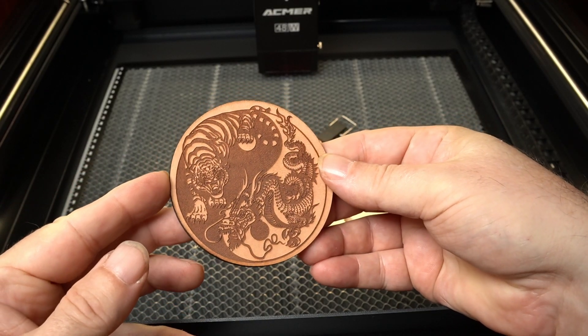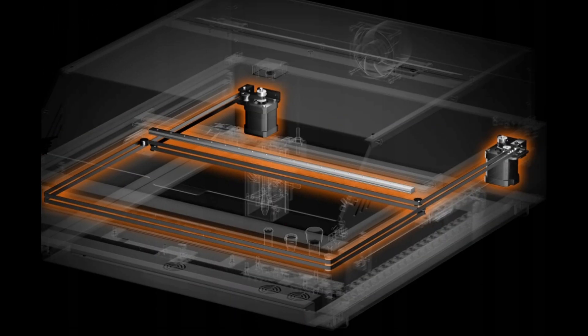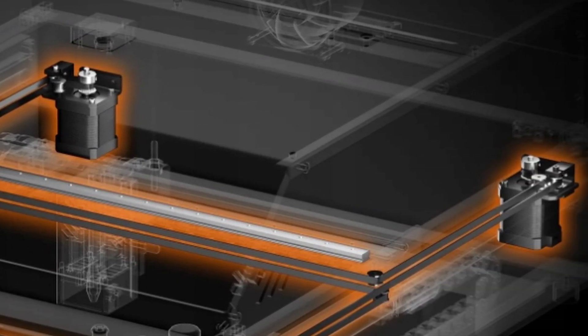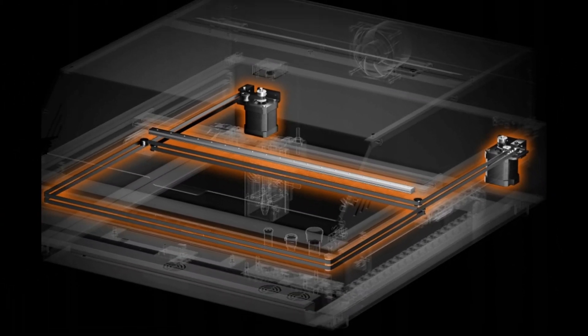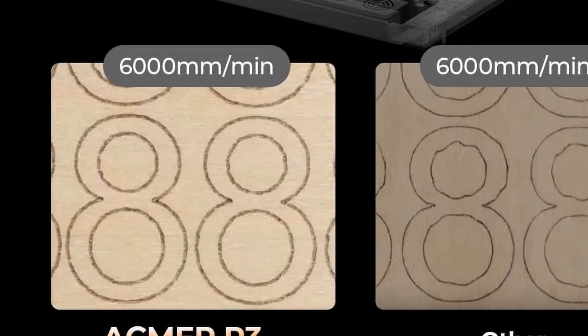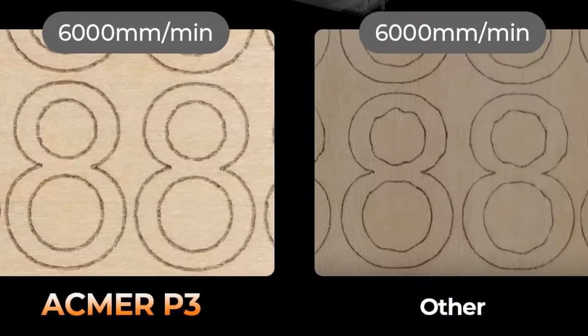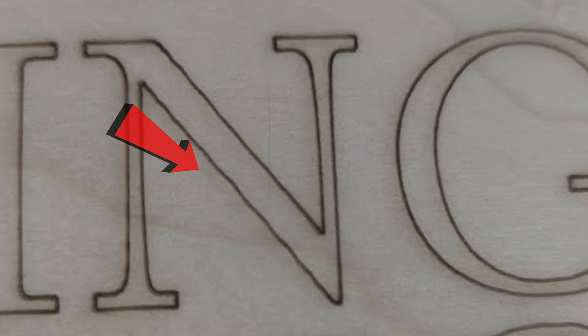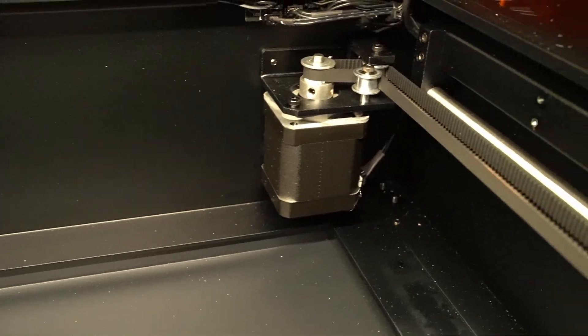Honestly, in engraving mode, this thing still outperforms some of my 10 watt lasers. Another thing that really sets this machine apart is the Core XY motion system. It uses two motors working together on the same plane, which gives it that CNC level precision, especially when it comes to drawing smooth curves or perfect circles. With traditional gantry systems, you sometimes get subtle wobble or distortion when both axes move at once, but Core XY minimizes that, so everything stays tighter and cleaner, even at higher speeds.